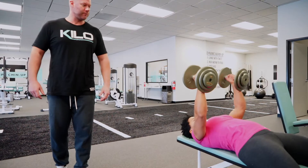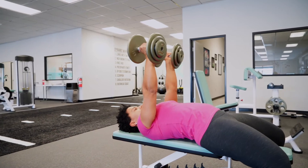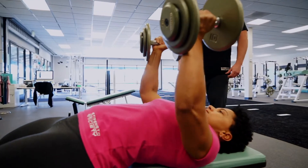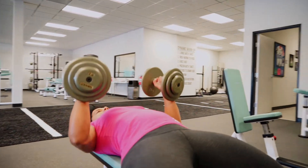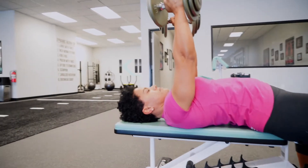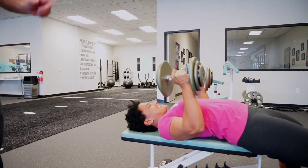First, 10 reps at tempo 3030 for the isokinetic contraction. She counts through reps one through ten. Now it's really important — she's going to go all the way down, come back up halfway through the concentric, and hold it there for eight seconds.